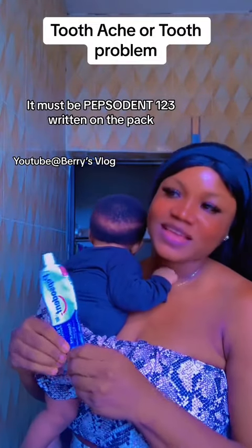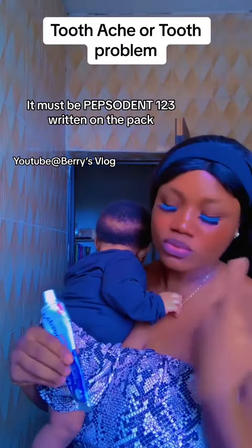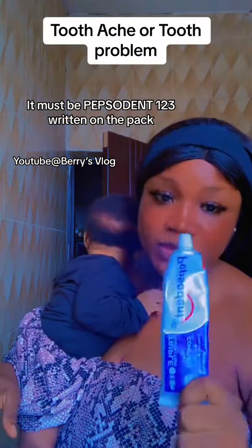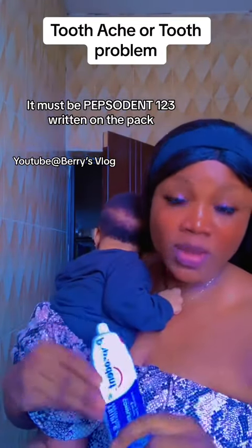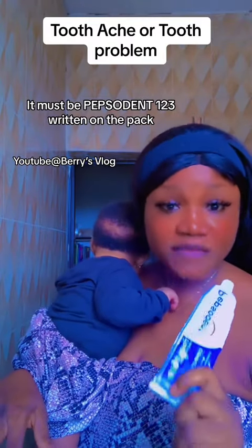Guys, welcome back to my page. So if you're having a tooth problem — toothache, like your teeth is spinning — I have a solution for you. This toothpaste is called Pepsodent. We have the regular one and we have Pepsodent 1-2-3. But if you're having a toothache or tooth problem, this toothpaste is for you.